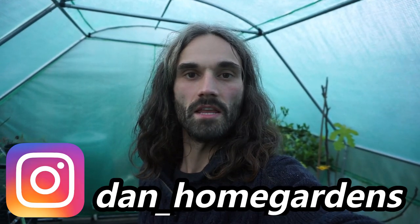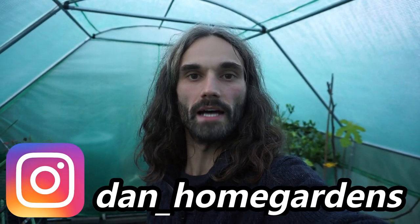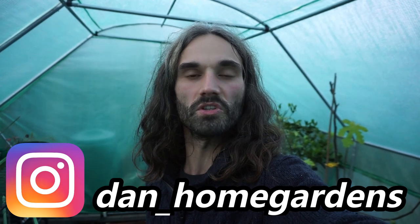Hello there, my name is Dan and the main purpose of my channel is to show you how to grow your own fruit and vegetables no matter what size garden, allotment or growing space you have, or the amount of time you have available to dedicate to your gardening. Over the last few years I've been working on a partial self-sufficiency project here in Essex UK and I'd love to show you how to do the same.